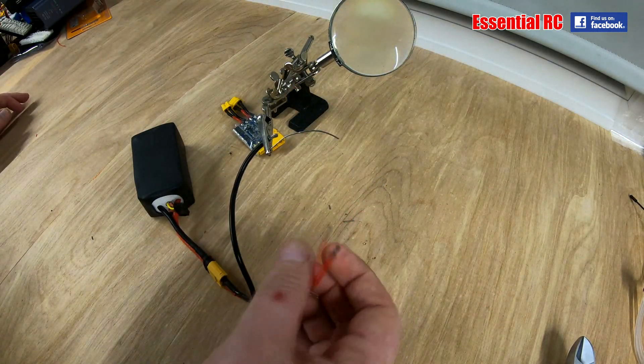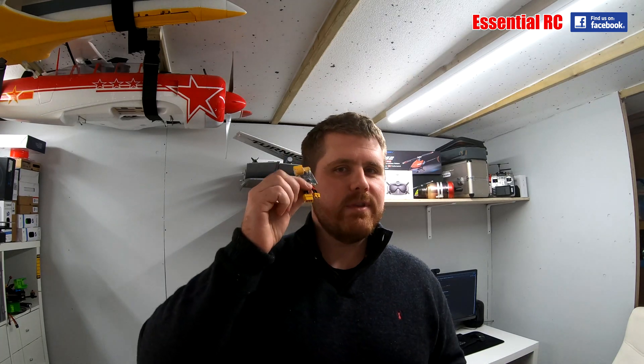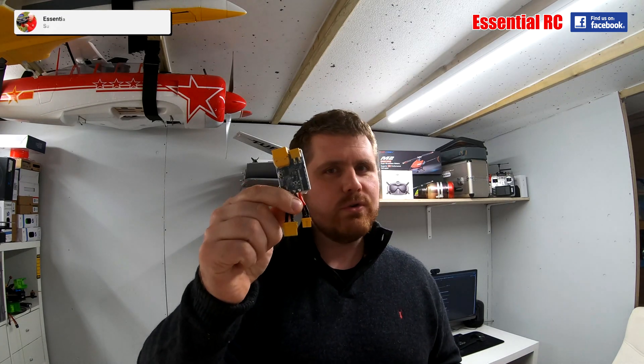As you can see, that would have absolutely fried my ESC. Hello and welcome to another Essential RC product review. Today we have the Vifly Short Saver 2.